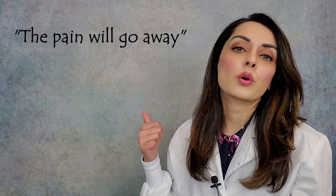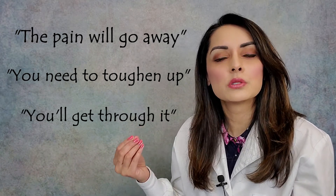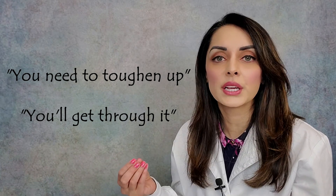One of the reasons I feel so passionately about this topic is because I was unable to nurse both of my children due to undiagnosed lip and tongue ties. I was told the pain will go away, you need to toughen up, you'll get through it — and I knew something was wrong because I was in so much pain and my babies just weren't getting enough milk. They weren't growing, they weren't gaining weight, and they were falling asleep while nursing. But unfortunately, I didn't have the knowledge then that I have now.